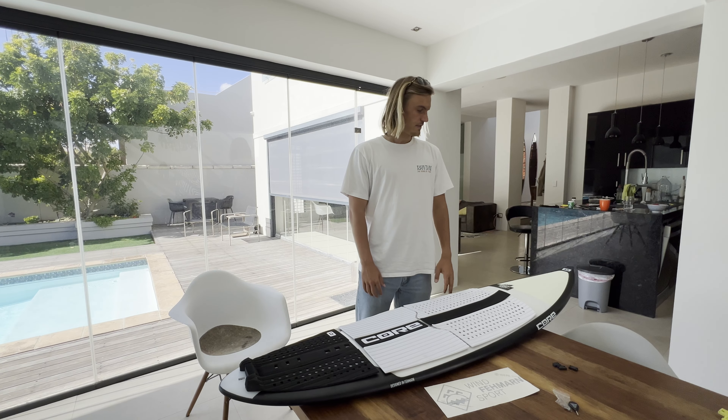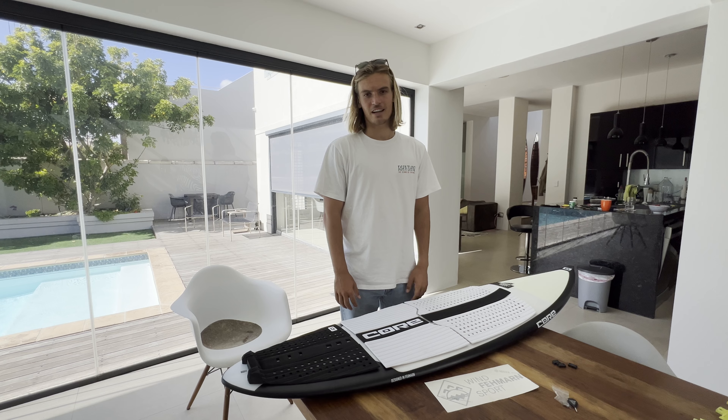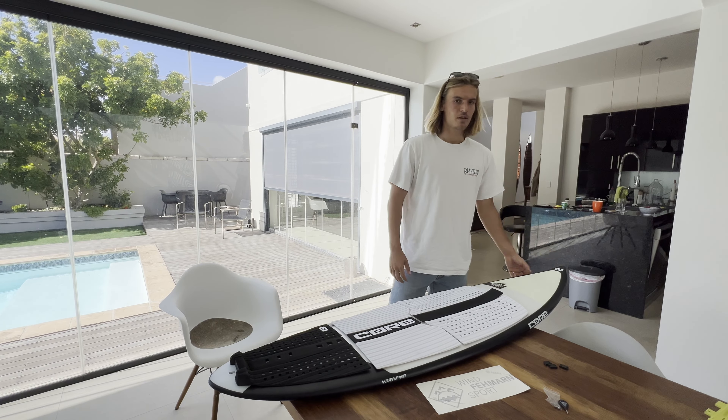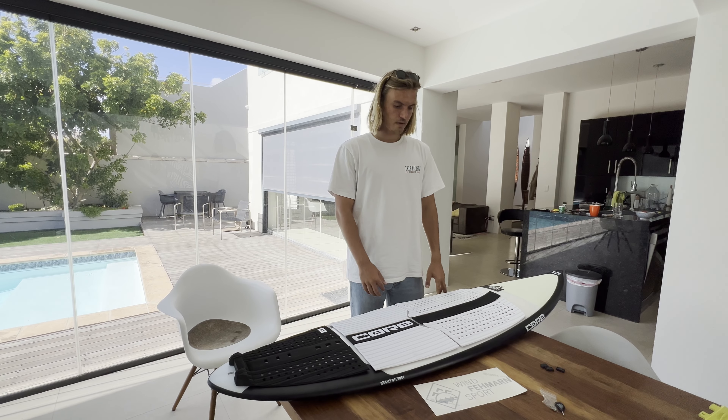Hey, welcome to this new video on my channel. This video is all about the Core Green Room — it's actually the first time I'm trying it. This board came all the way from Germany to Cape Town yesterday night, and unfortunately on the airplane it took a beating on the nose, but duct tape will fix it for now.